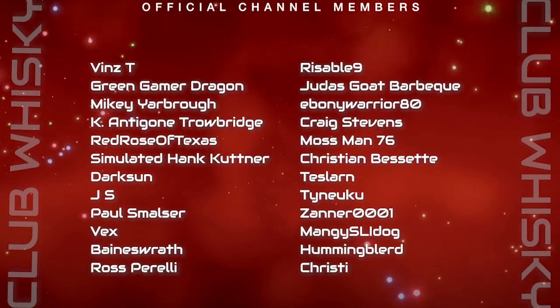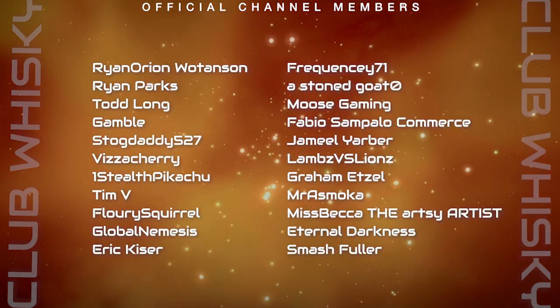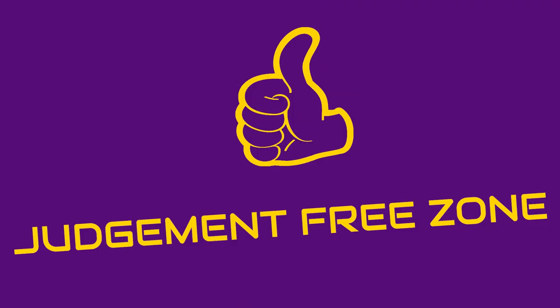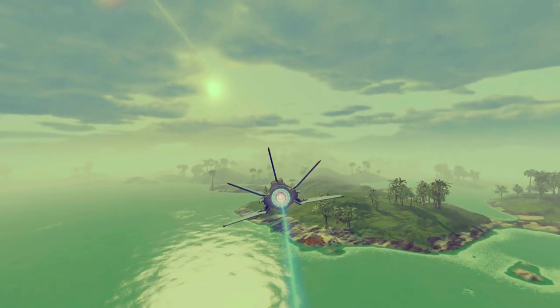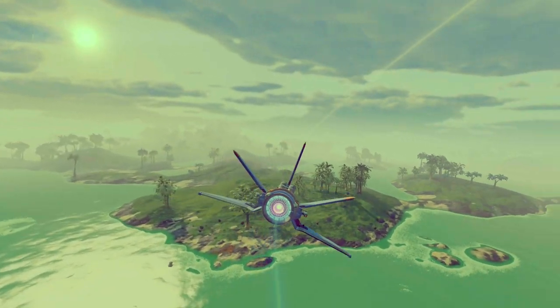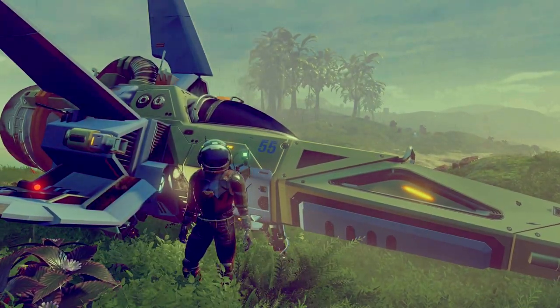Greetings fellow interlopers, it's Taylor, and I've got volume two for you on ideas that might make your base suck a little less. Now let's be clear, I'm not telling you your base sucks — I obviously haven't seen your base. But you're watching this video, so I'm going to assume there's room for improvement. The good news is you don't need any fancy glitching to do these. I will show you a couple tricks that use a very basic glitch if you're so inclined, but you don't have to. Okay, let's dive in.